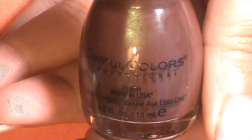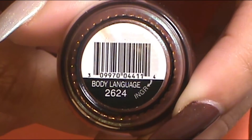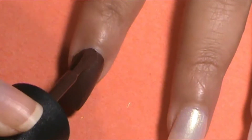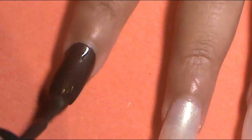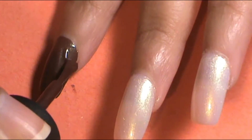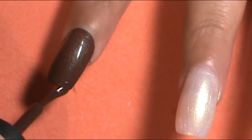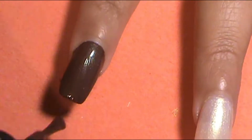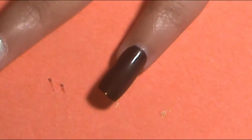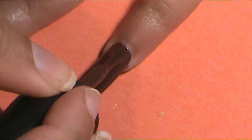Then on the index finger and pinky, I decided to play around with some new nail polishes that I got recently. I got this nail polish from Scentful Colors Professional and it's called Body Language — it's this nice yummy chocolate brown, so yummy. It has sparkles of green in it and it looks so good on the nail. So I did two coats of that on the index finger and pinky.